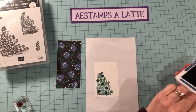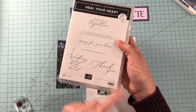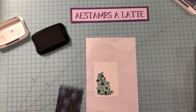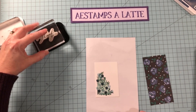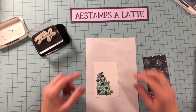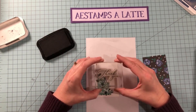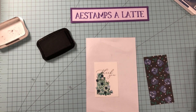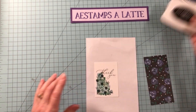Now we're going to stamp the 'thank you.' I love this font — it's just so pretty. We're going to put it over in our open area up here, but you don't want it to be way up at the top. You want it to kind of touch the flowers just a little bit, and with this font it's very easy to do. And there you go — 'thank you' is done. We are going to just set that aside for a second.